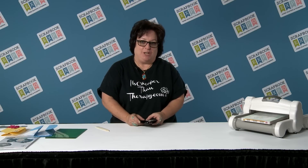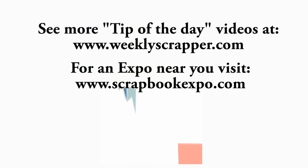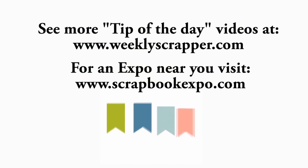This is Maria from itscheaperthantherapy.com bringing you the tip of the day for Scrapbook Expo. We'll see you next time, bye!